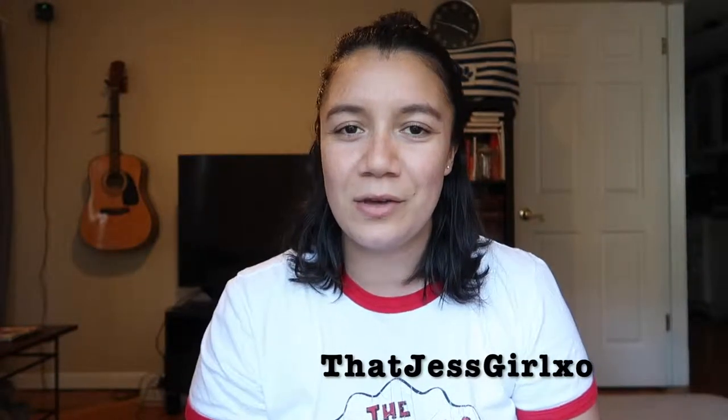Before we get started I would love it if you would subscribe to my channel. I upload videos on YouTube twice a week on Tuesdays and Thursdays, and make sure to follow me on Instagram and Twitter so that we can chat anytime. Alright, let's get started!